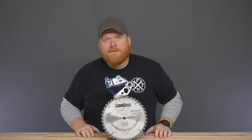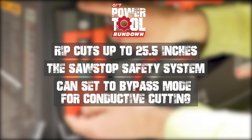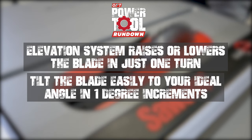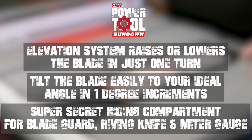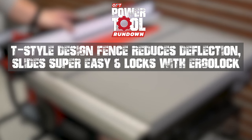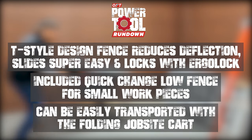Let's wrap this up and do a quick rundown. Rip cuts up to 25 and a half inches. Has the SawStop safety system. Can be set to bypass mode for conductive cutting. Has an elevation system that can raise or lower the blade in just one turn. Tilt the blade easily to your ideal angle in one degree increments. Has a super-secret compartment for your dust collection blade guard, riving knife, and miter gauge. Has a T-Style design fence that reduces deflection, slides super easy, and locks firm with Ergolock. Includes a quick-change low fence for small work pieces. Can be easily transported with a folding job site cart.